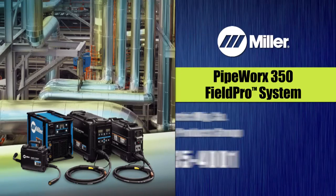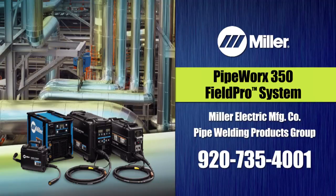Call the experts at Miller's Pipe Welding Products team of professionals today to put the power of simplicity-driven performance to work for you.